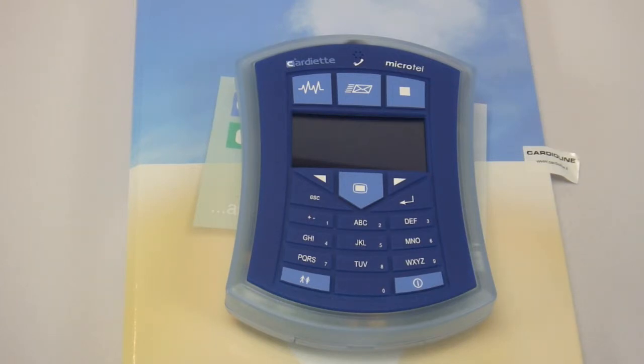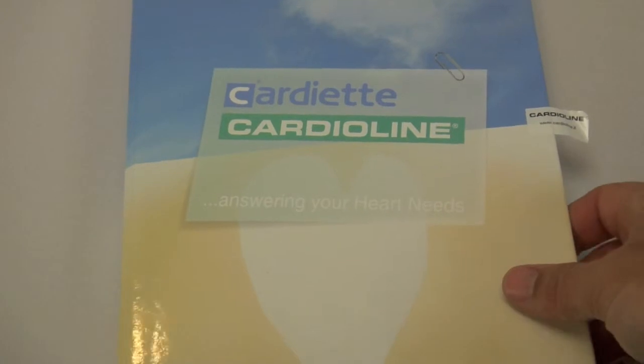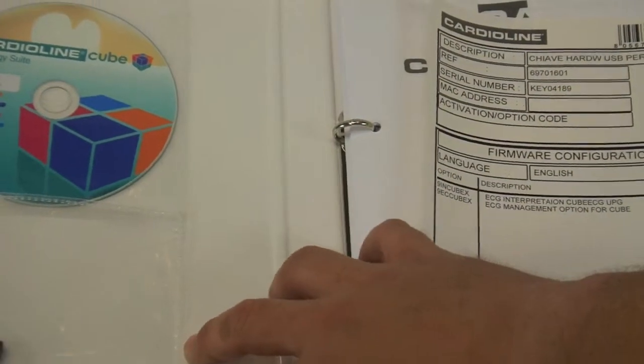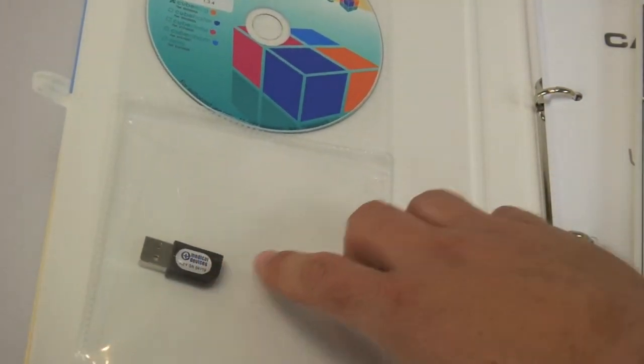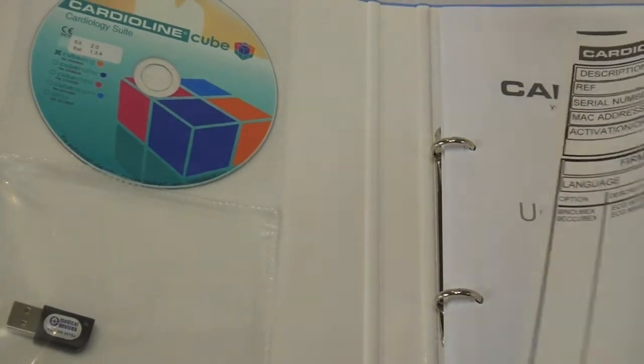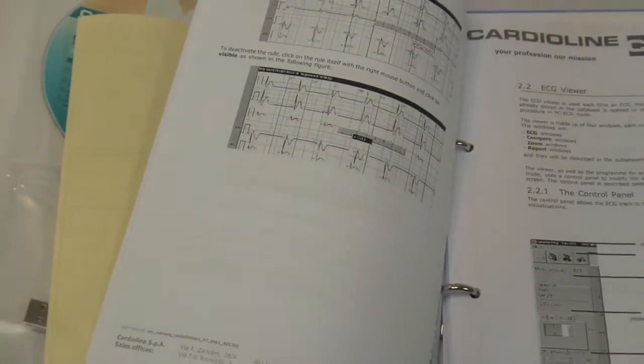I will go over a full overview of the CardioLine Cube software in another video in our series entitled Introduction to CardioLine Cube, but I'll just show you that the Cube software does come with the unit along with a security key and a full user manual on how to use the Cube software suite.